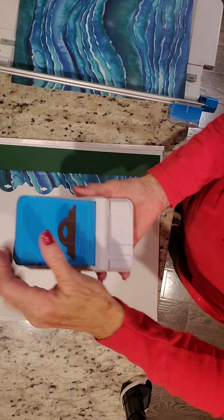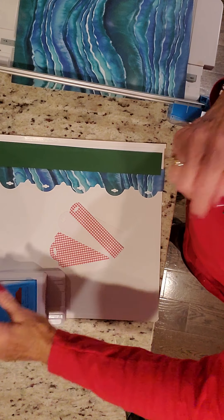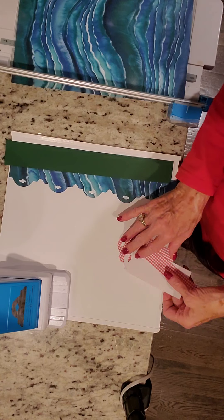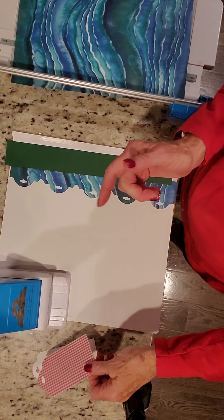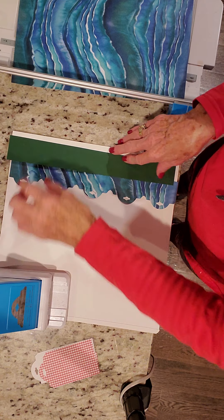Hi guys, I want to show you something else you can do with a very cool new bevel tag maker. As you know, you can make one inch, two inch, and two and a half inch tags, and I showed you that other border you can make, but look at this border.